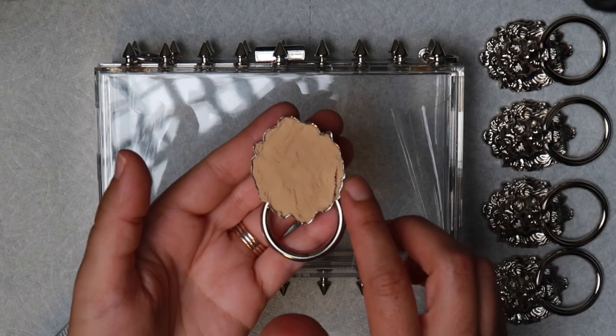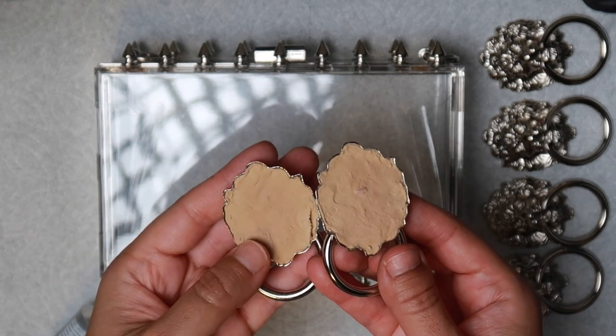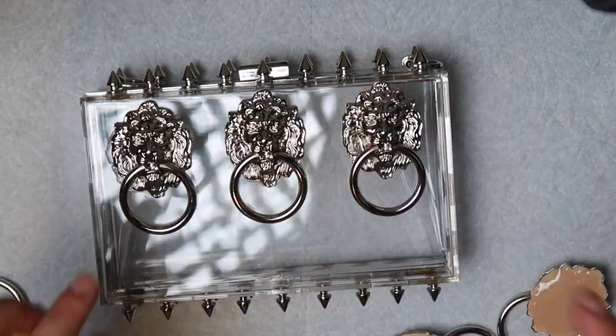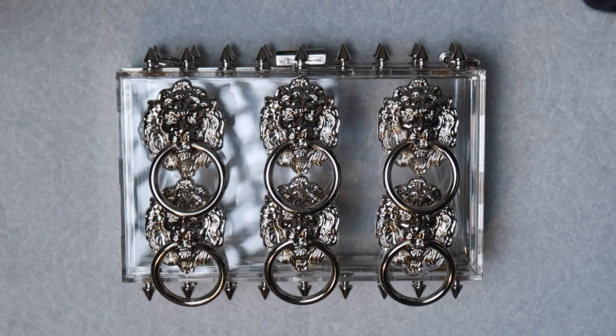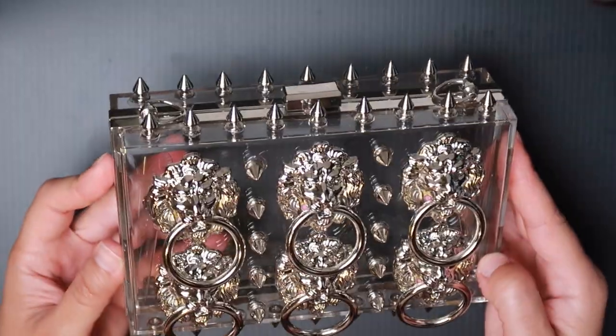Now I'm going to be filling the backs of these door knockers. Now that they're dry, I'm adding my E6000. I made sure that the lion heads were aligned and symmetrical. Let these dry for a few hours. This is what it looks like fully dry.